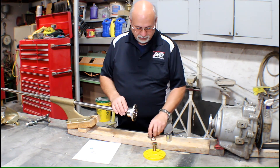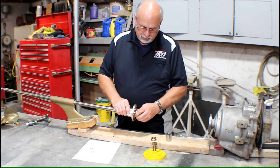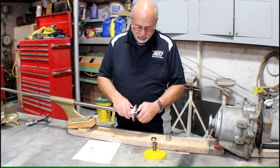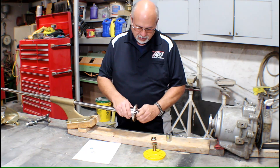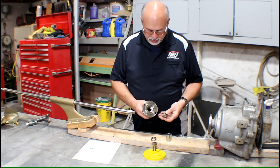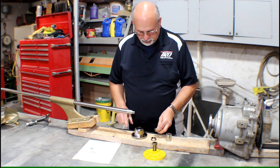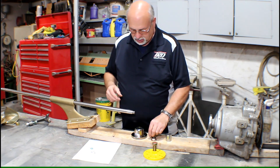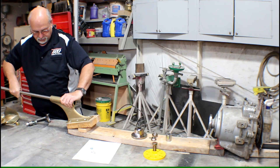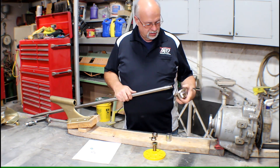Now we're going to use the ARE shaft coupling puller — normally you'd use a wrench, but since this is shipped loose it just popped off finger tight. Inside of here are threads that the nut goes into and it simply compresses and pushes the shaft back. So our coupling is off — we're going to take our keyway, set it off to the side, and then remove this shaft.